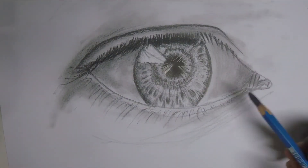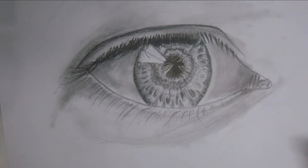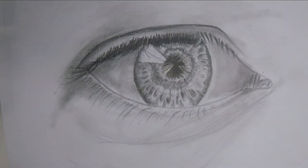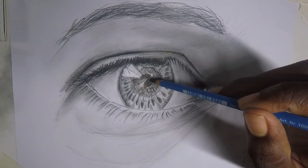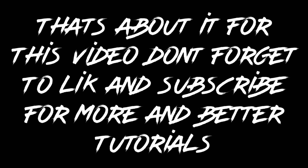Something bad happened — my camera ran out of battery. Those were the last few moments of when my camera had battery. What I did after is just drew the eyebrows and then just touched up the drawing a little bit. And that's all — you can do this at home, it only takes about one to two hours of work.